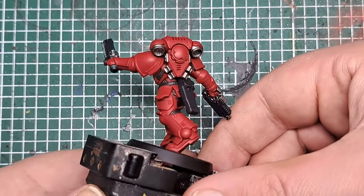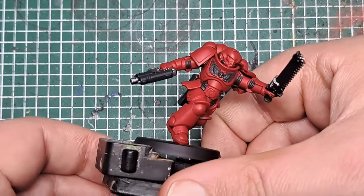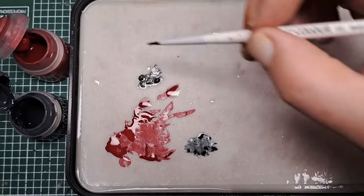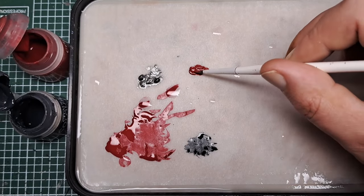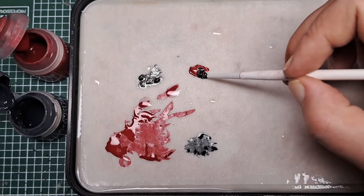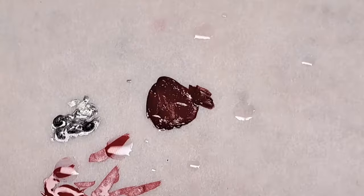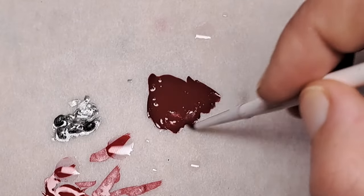With that Lead Belcher applied, that is all the base colours done on our model. The next step is to shade some of these areas. To start, I'm coming in with some Mephiston Red and Corvus Black — about a two to one ratio — mixing the two colours together on my palette. This will create a dark red mix, and then we can add a lot of water and really thin this down so it flows smoothly and runs into all of the recesses.